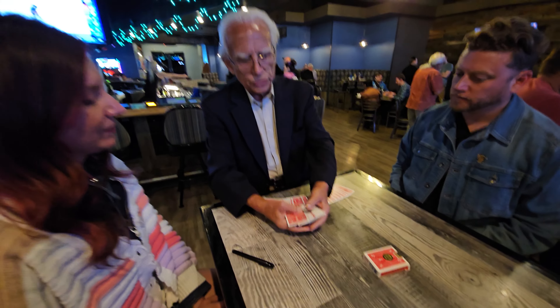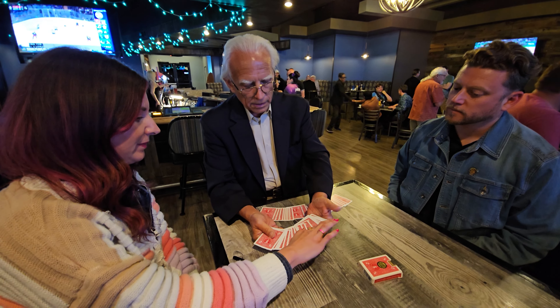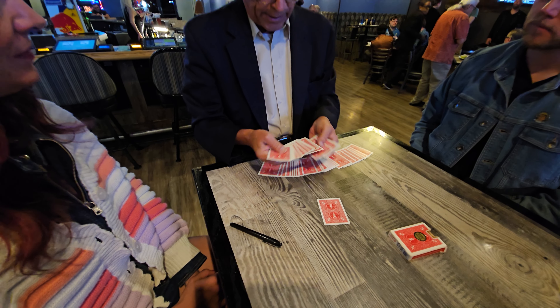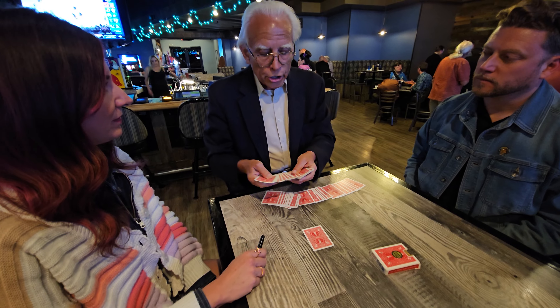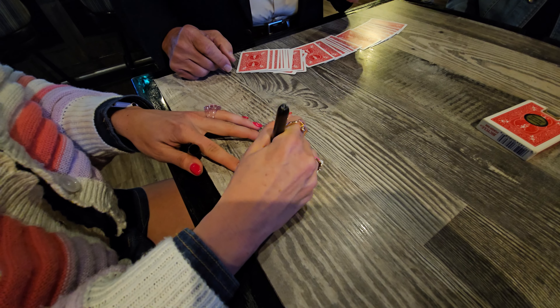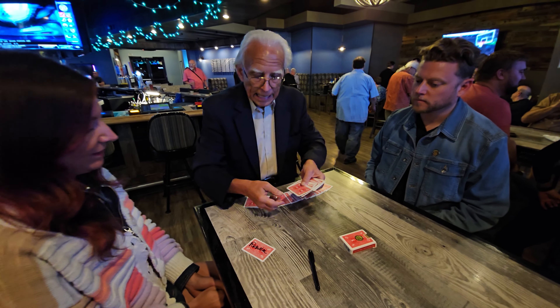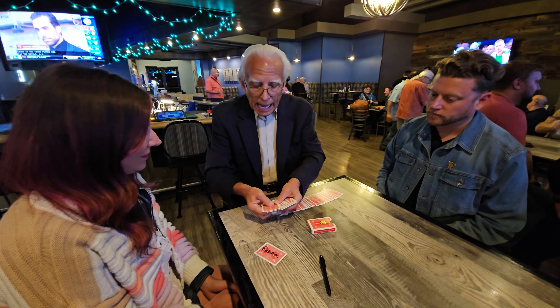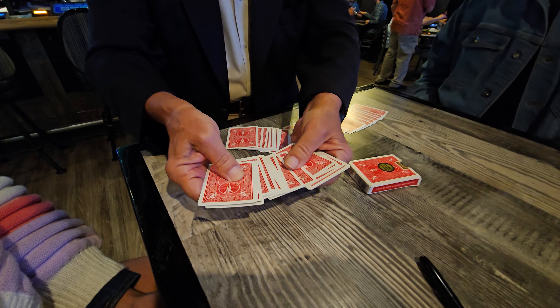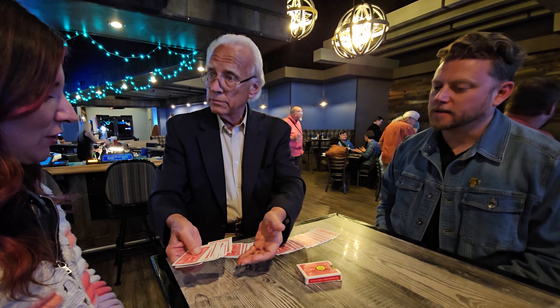Scott, here's what we're going to do. You get to touch any one of these cards — it could be any one. Right there. And what I want you to do with that card is, there's a pen, I want you to write your name on the back of that card. We're not going to look at it. The only way we're going to know what it is, is we have your name on the back of that card. Then I want you to put it back here in the back, someplace. So it's about halfway down.